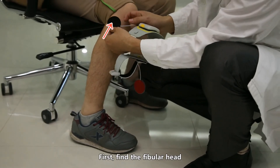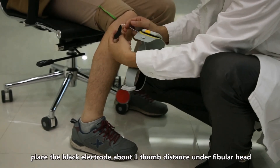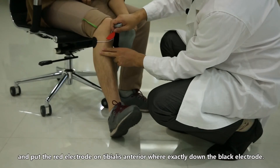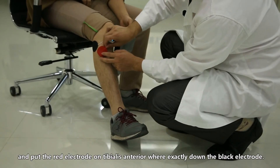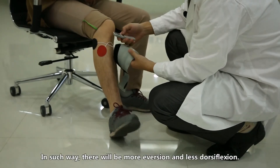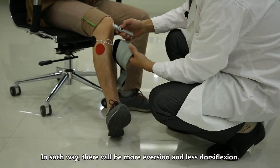Using hydro gel electrodes, first find the fibular head. Place the black electrode about one thumb distance under the fibular head and put the red electrode on the tibialis anterior, positioned lower, such that there will be more eversion and less dorsiflexion.